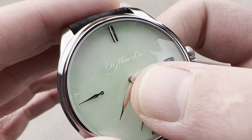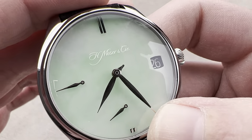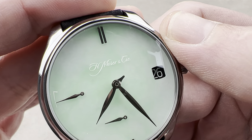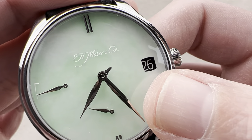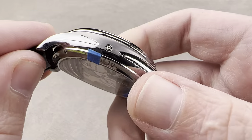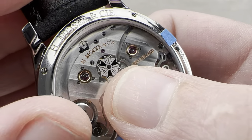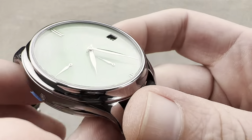He wanted a perpetual calendar that's very simple. You have a stub index at the center of the dial, 12 hours corresponding to 12 months of the year. So what you're looking at right here is a 2 and a 26 — that's February 26, that's how you read the calendar. But you do need a leap year phase indicator, so he put it on the back because you don't need to reference it often. There's a little adjuster to cycle the leap year phase indicator.